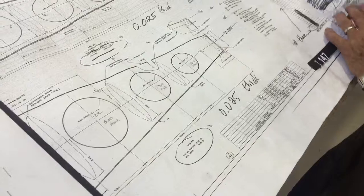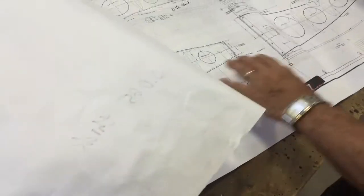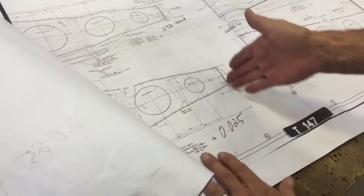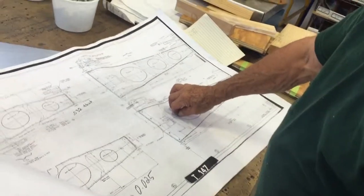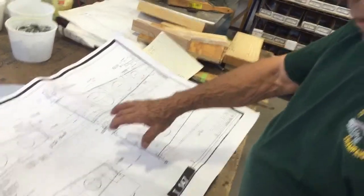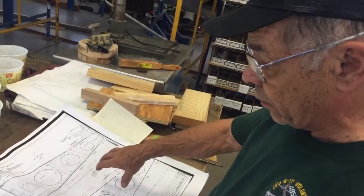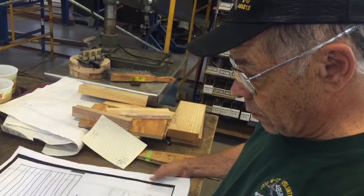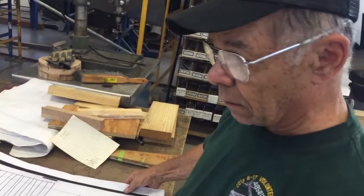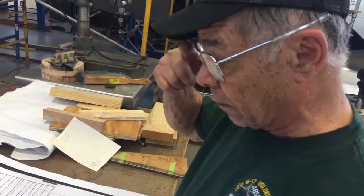They're blunt on both ends because you're up against the trim tab on this side, as opposed to being streamlined to the tail. Each one is about a half inch shorter than the other. These ribs go on the elevator — the horizontal stabilizer elevator.